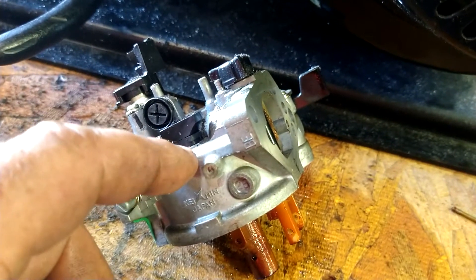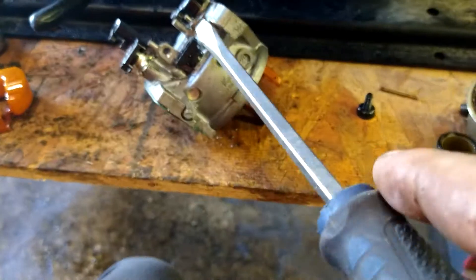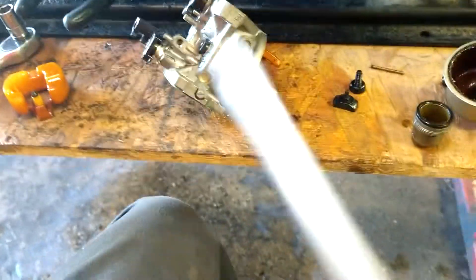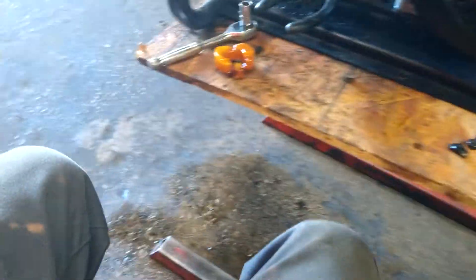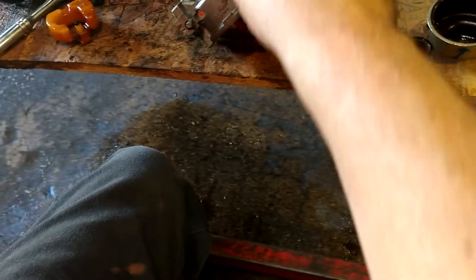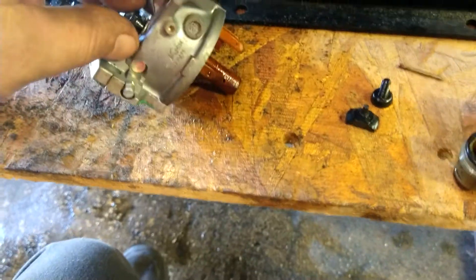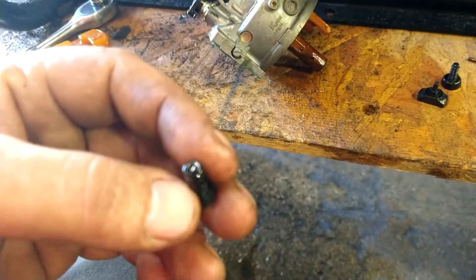Now take the idle screw out to get to this piece — the idle circuit jet. It's Phillips head or flathead. Pop this plastic piece off and get it out of the way. That's the idle jet; get the screwdriver in there and pry it — it'll pop right out. It's all tarred up and solid inside; it's supposed to be a hole.